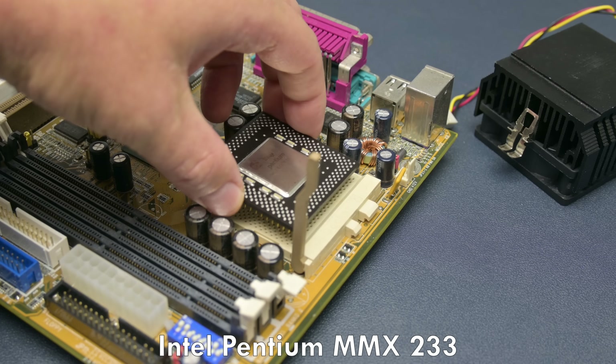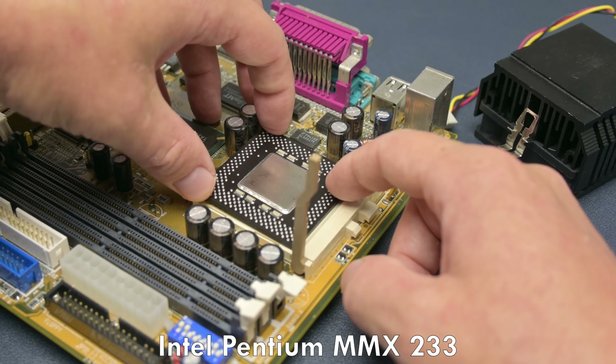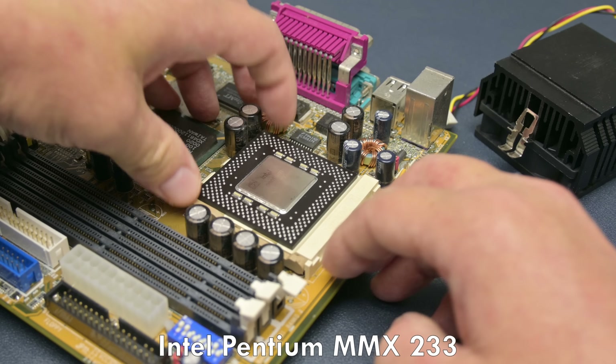But first, let's go back in time and I want to share with you why this CD-ROM emulation is so important for us in the retro PC gaming community.